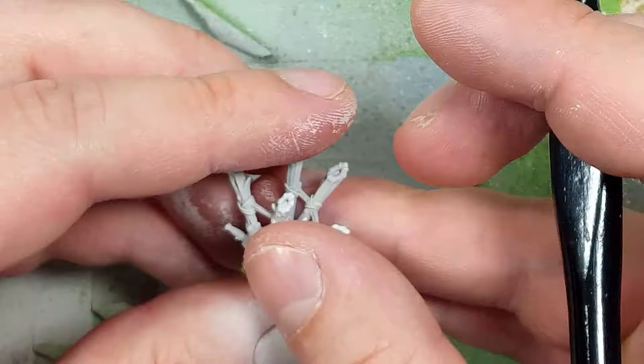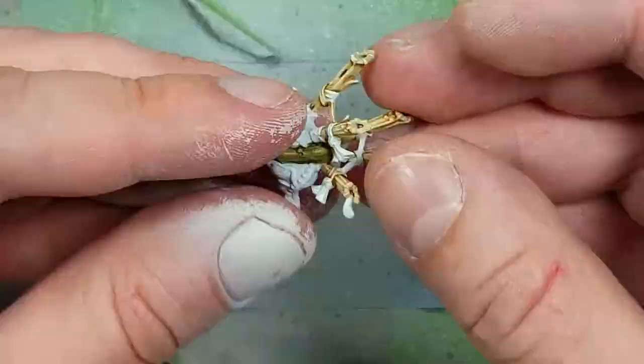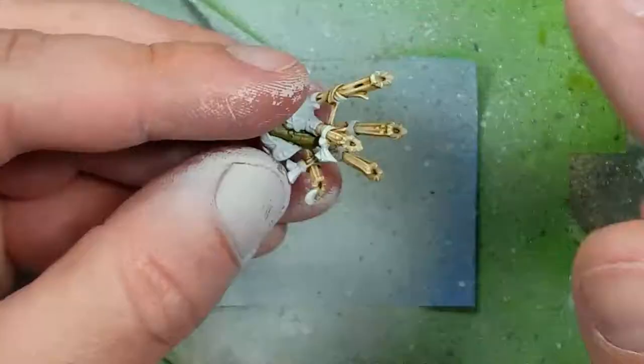With Skeleton Horde Contrast, Golem and Flesh, and Magos Purple, we're going to add more color. We start with a little watered-down Skeleton Horde Contrast and apply two coats onto the bagpipe pipes — the bones, essentially.